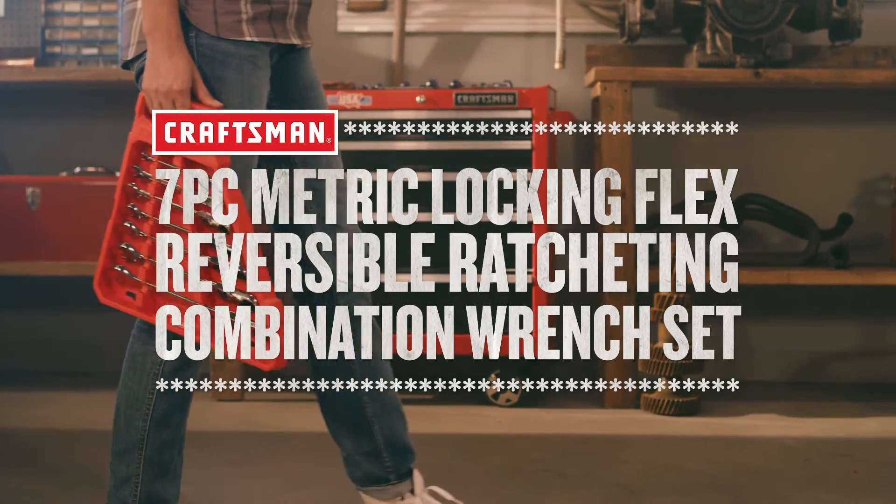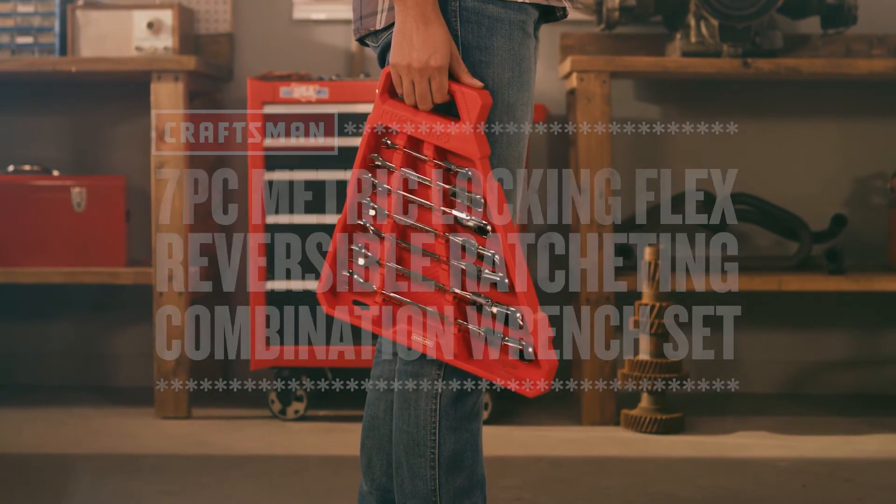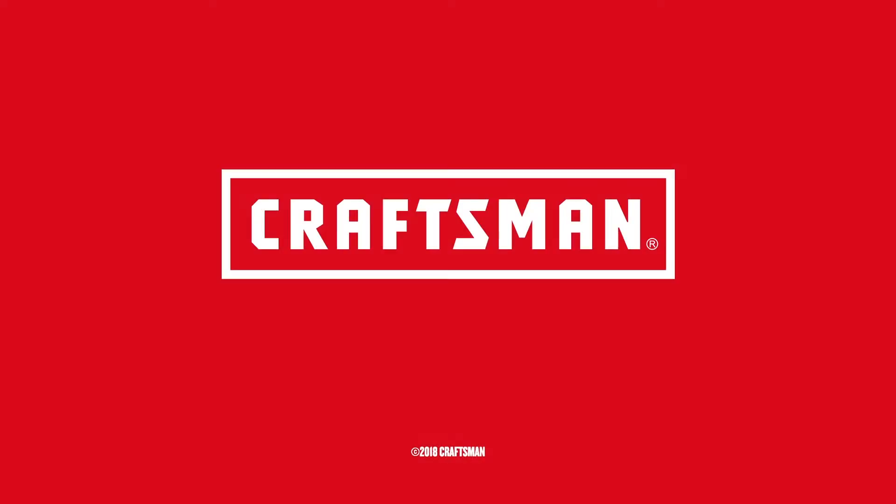Do your best work with the Craftsman 7-Piece Metric Locking Flex Reversible Ratcheting Combination Wrench Set. Craftsman — we build pride.